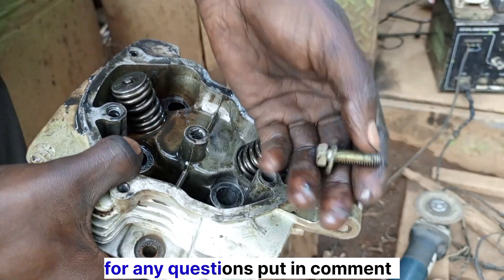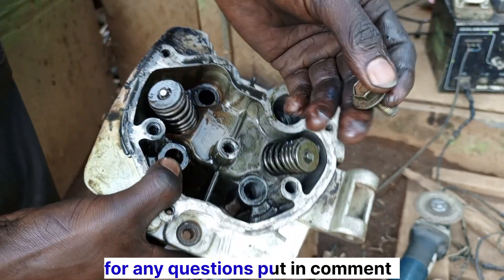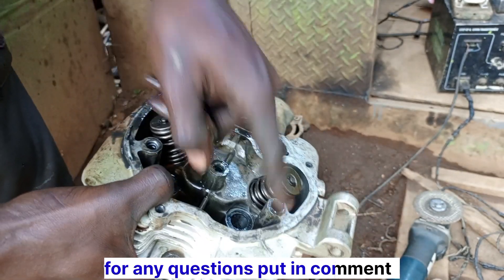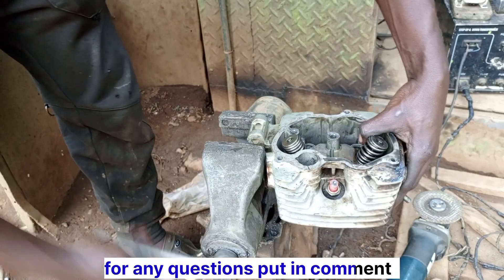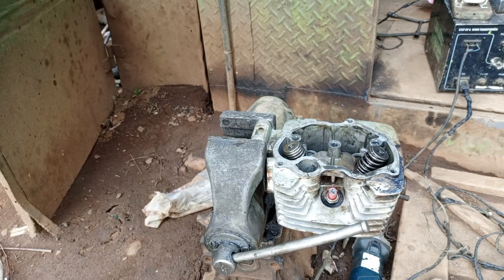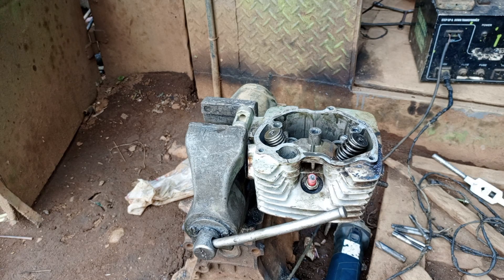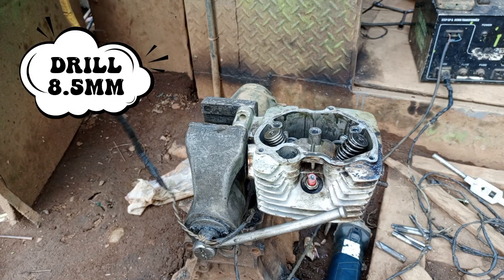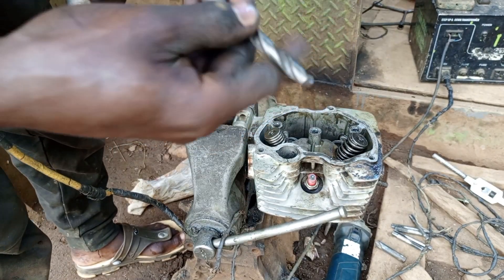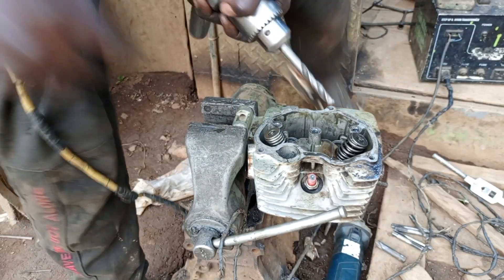This is a bolt of 8mm, 1.25. The spanner is 12 millimeters or 13 millimeters. So we are going to cut here the irium coils, or the inserts. We are going to first drill in with 8mm, remove the remaining standard threads, and according to the descriptions of the tap, we are going to put in the inserts.